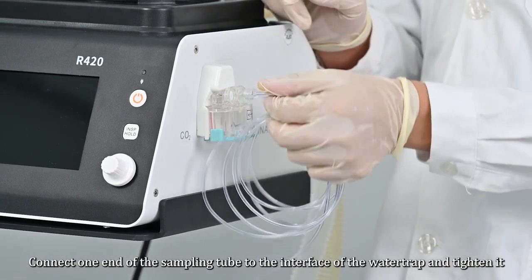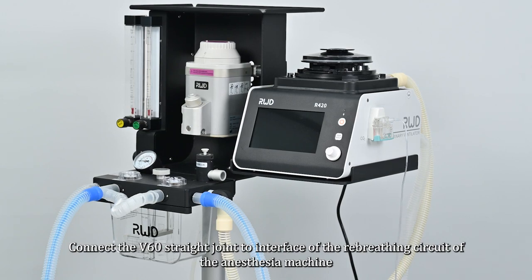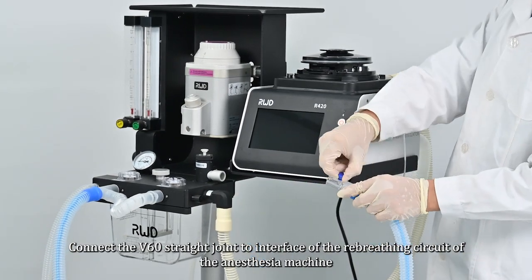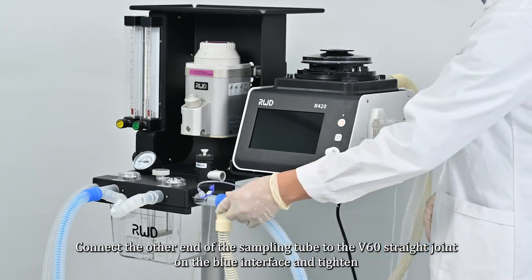Connect one end of the sampling tube to the interface of the water trap and tighten it. Connect the V60 straight joint to the interface of the Y-breathing circuit of the anesthesia machine. Connect the other end of the sampling tube to the V60 straight joint on the blue interface and tighten it.